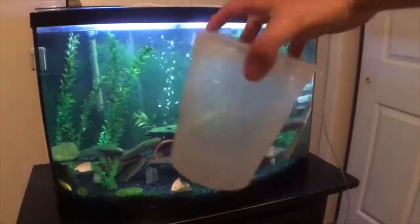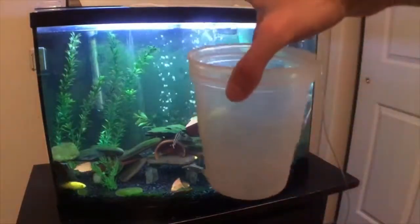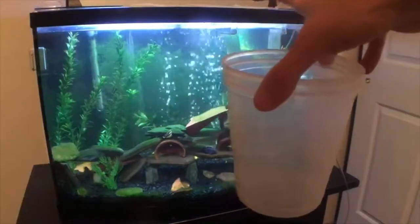Another fish is holding, so we're gonna take the eggs — or the fry, since they're free swimming now — out of the incubator and move them to my fry tank. Then in a couple days we'll strip the yellow one that's holding right now, put her eggs in the incubator, and start the process all over again. I'm gonna fill this up with water, put the incubator with all the babies in, and then acclimate them into the new tank.